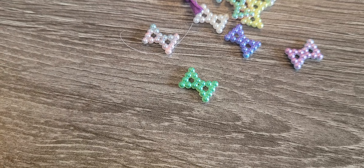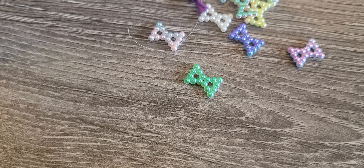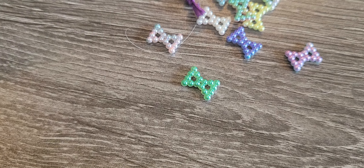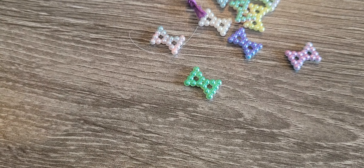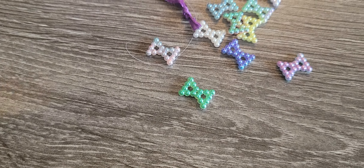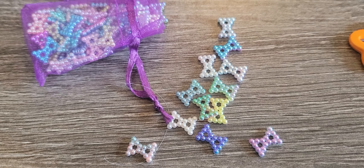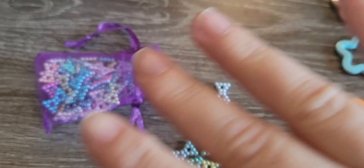So anyway guys, go check her out on Instagram — Sparkle with Gems — or go to her website, www.sparklewithgems.com. Great store, great service, great prices. I love her. I order way too much and I'm probably going to stop ordering for a little bit because I have a lot. I need to get making. Okay, I will see you in my next video. Bye guys.